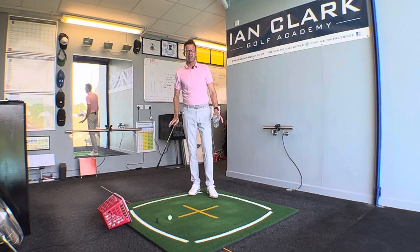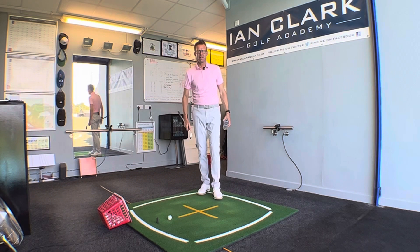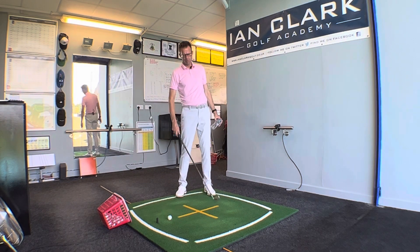Today's quick video is just a simple drill to help you with the feeling of getting your weight onto that left side at impact, if you feel that you're sort of hanging back or falling back a little bit through impact.